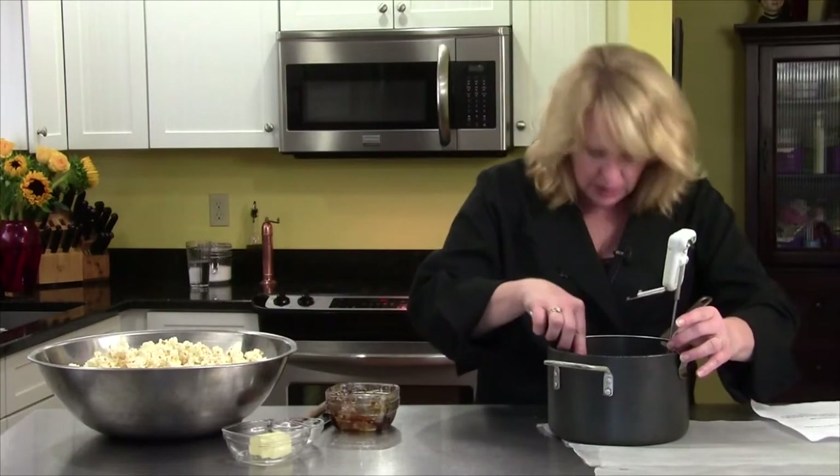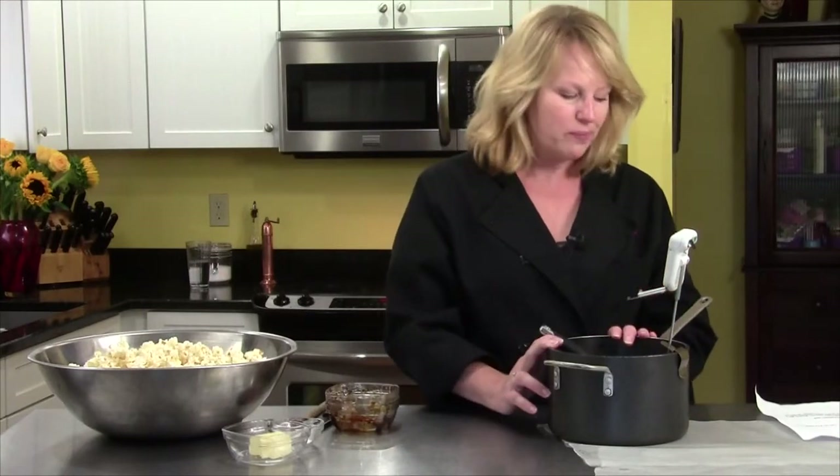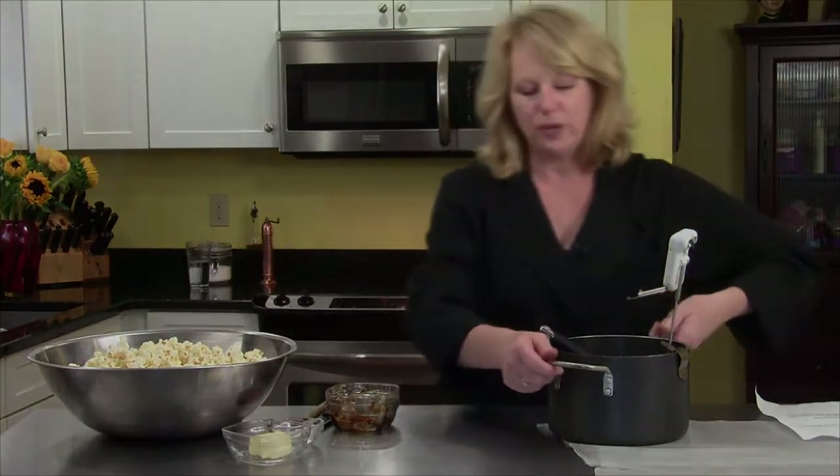Make sure it's not touching — and it's not. I'm going to cook this on the stove until the temperature on my thermometer reaches 270 degrees, and then we need to take it off the stove immediately.